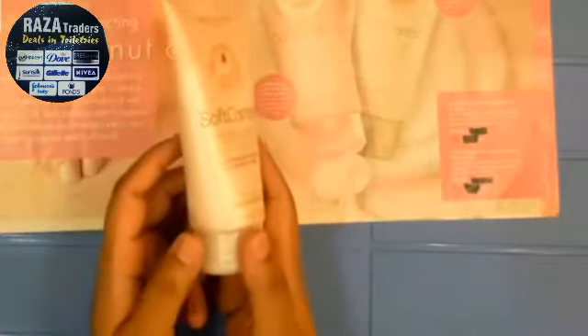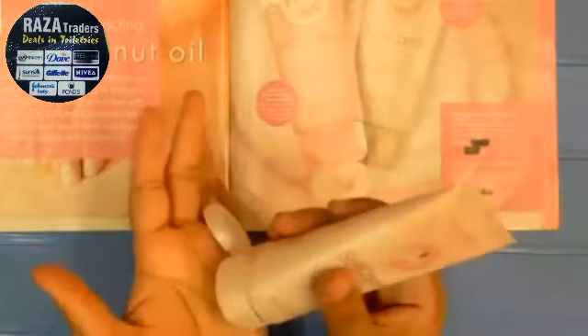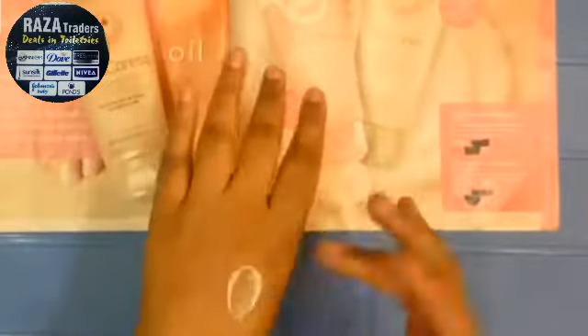It hydrates your skin and the appearance of the skin becomes very soft and smooth. It absorbs into your skin and you will not feel that you have put something on your hands — it just absorbs.